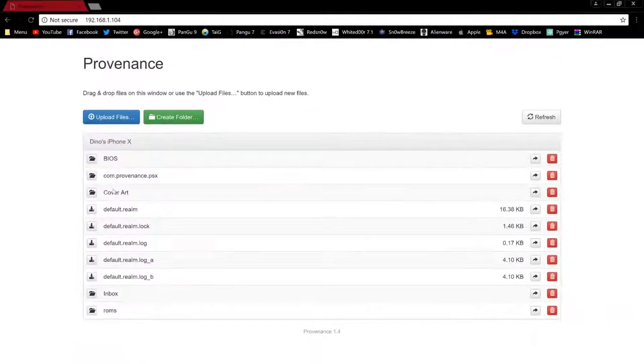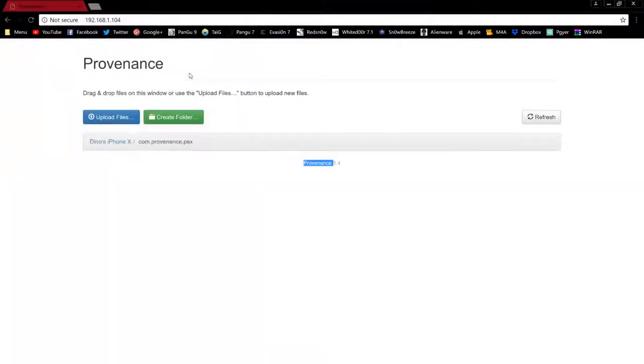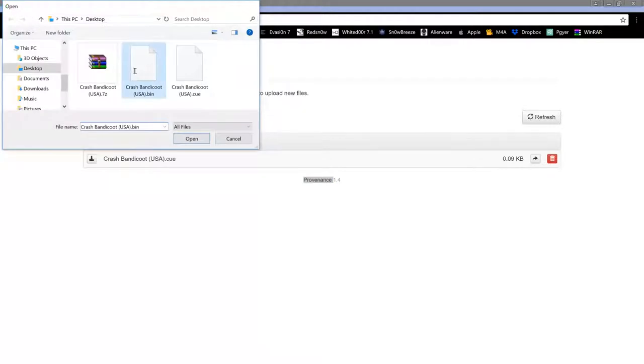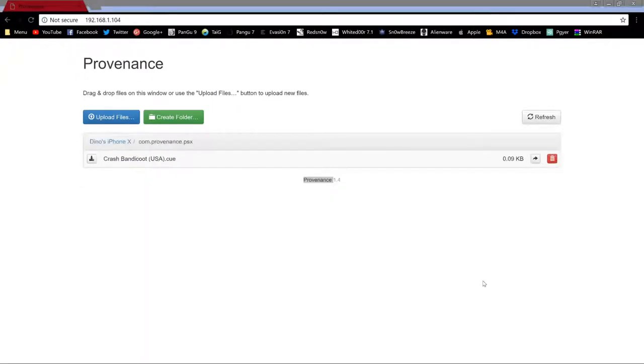We are on the home stretch — name that folder com.provenance.psx. I'll have this in the description so you can copy and paste it. Create the folder and you've got it there: com.provenance.psx. Tap into that, hit Upload File, and the game files you took out of the zip — those are the ones you're going to put in. We'll do the .cue first and then upload the .bin. Be patient and make sure you see the file in the folder before you disconnect and switch off the server.